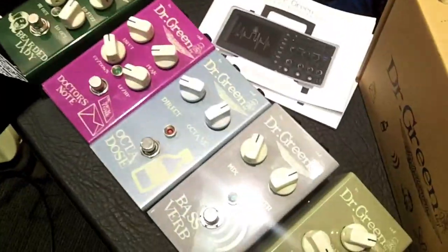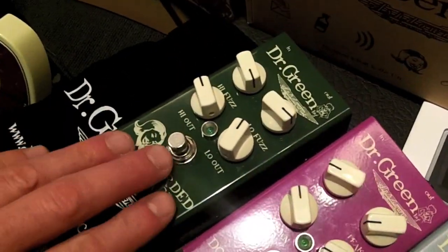Hello fat stringers and low-end lovers. We are here today with Stick at the Bass Show. And Lee from Ashdown. We're going to try out these Dr. Green pedals.